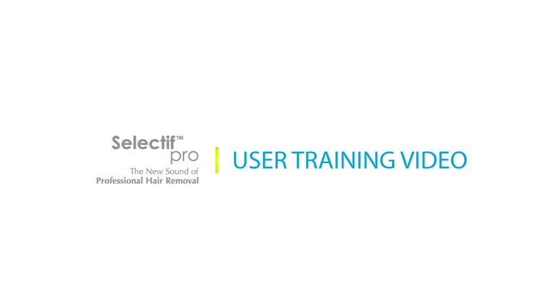Welcome to the Selectif Pro user training video. Before we cover the Selectif Pro system, let's take a look at how it works and what makes it so effective.